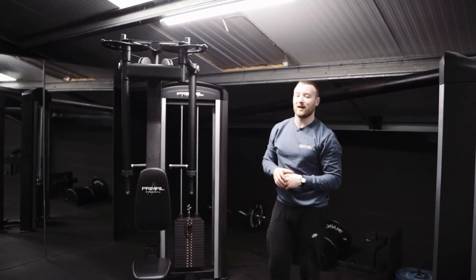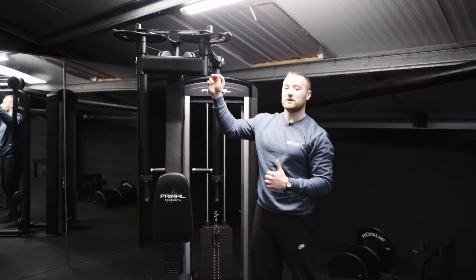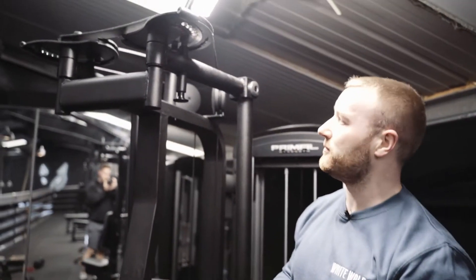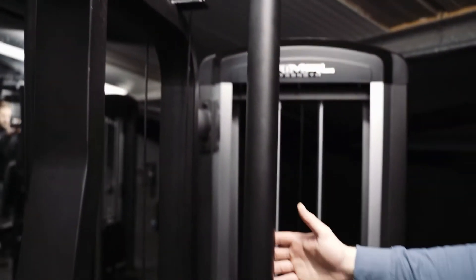We are going over a rear delt fly here, so we're going to pay attention to our setup. We have a couple of different settings depending on what exercise we're doing with this machine. For the rear delt flies, we're going to be at zero all the way around the front, which brings the handles close here.